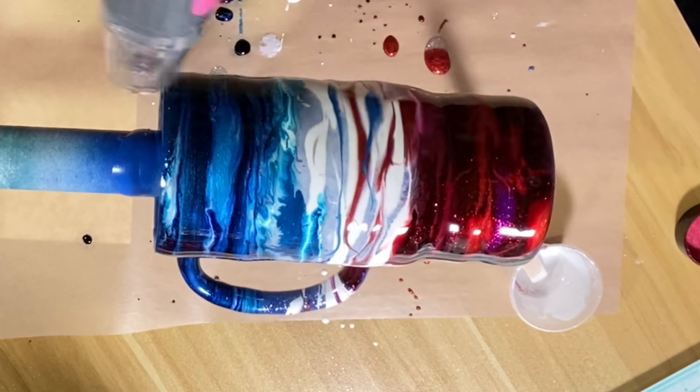Right here I accidentally grabbed a blue that was more of a green, so I quickly switched it out — so this tumbler has just a little touch of green to it.